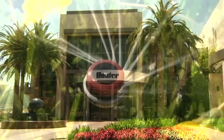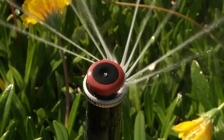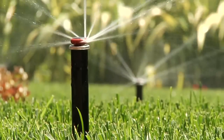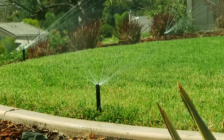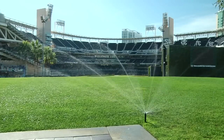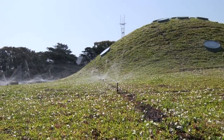Hunter Industries MP Rotator is a revolutionary sprinkler that has set a new standard for water efficiency in the irrigation and landscape industry. Save water and money with the MP Rotator — the most efficient nozzle line available for irrigating residential and commercial landscaped areas. It uses less water to cover the same area as other nozzles.